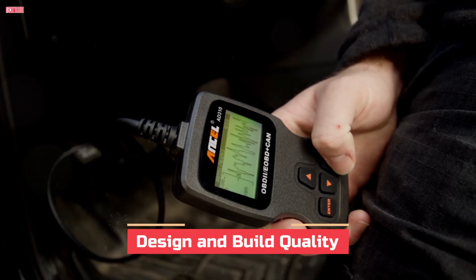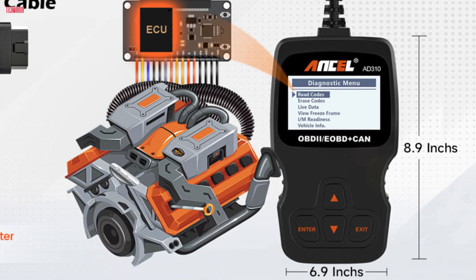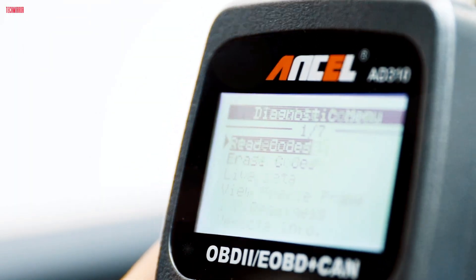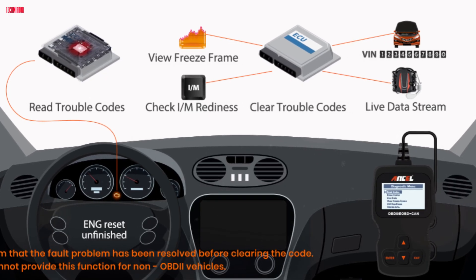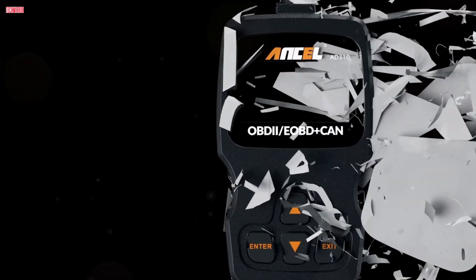The AD310 is designed to be simple and durable. It weighs just 12 ounces and measures 8.9 by 6.9 by 1.4 inches, making it light and portable so you can carry it in your glove box or even a backpack. The casing feels solid, which is important because tools like this often get dropped while working under the dash. The 2.5-foot cable is covered in thick, flexible insulation that feels much sturdier than cheap scanners.